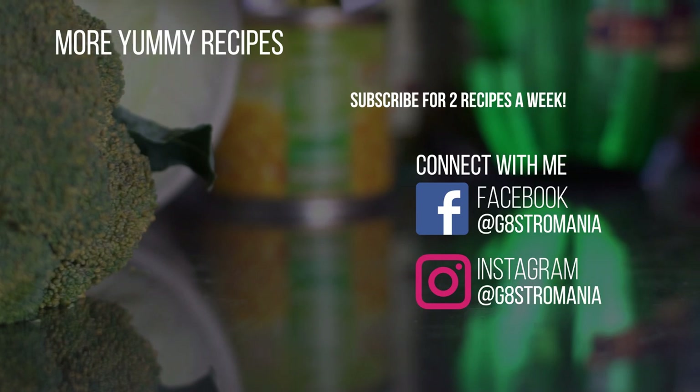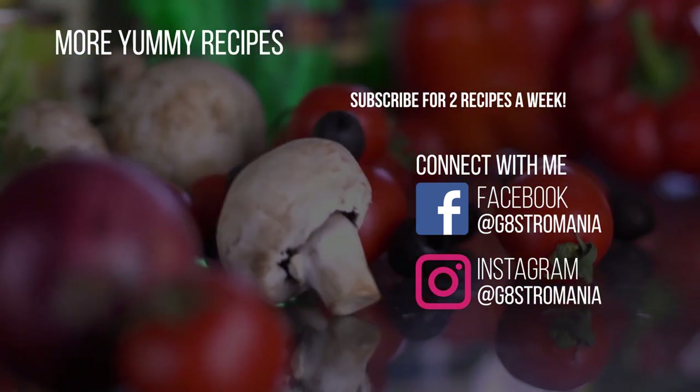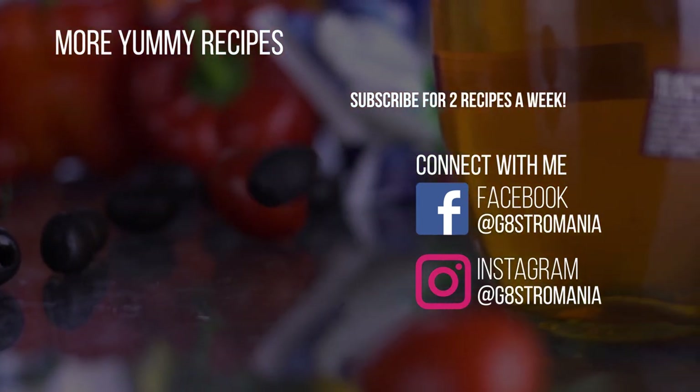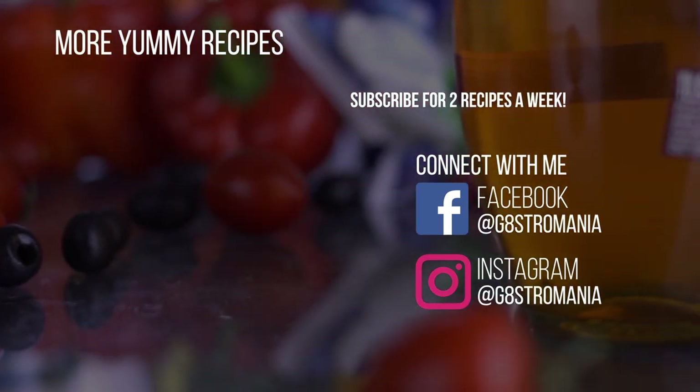We have come to the end of today's episode. If you would like more recipes on soups or simple recipes, please let us know in the comments. We'll read them and reply to all messages. Do subscribe for our bi-weekly recipes, and I'll catch you in my next video.